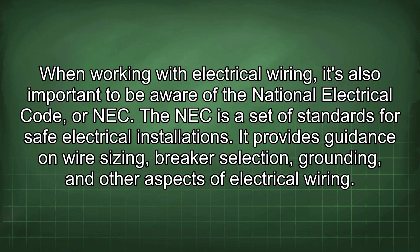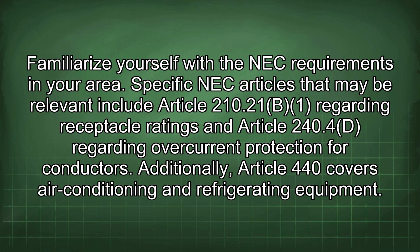When working with electrical wiring, it's also important to be aware of the National Electrical Code, or NEC. The NEC is a set of standards for safe electrical installations. It provides guidance on wire sizing, breaker selection, grounding, and other aspects of electrical wiring. Familiarize yourself with the NEC requirements in your area.